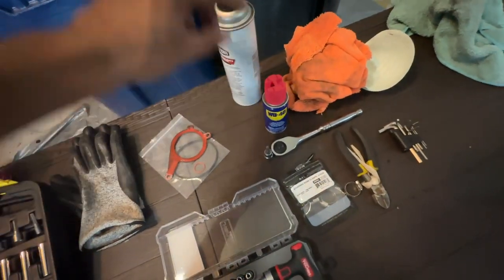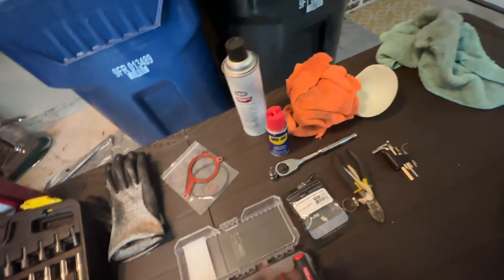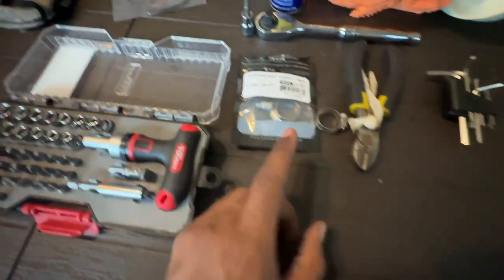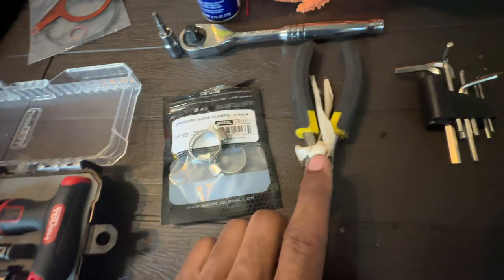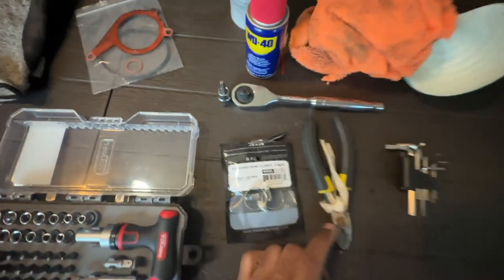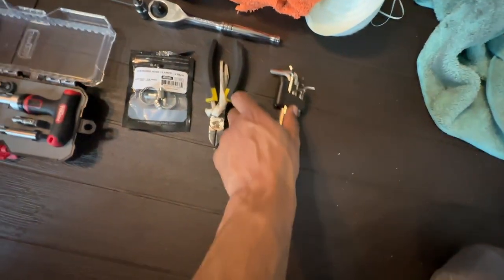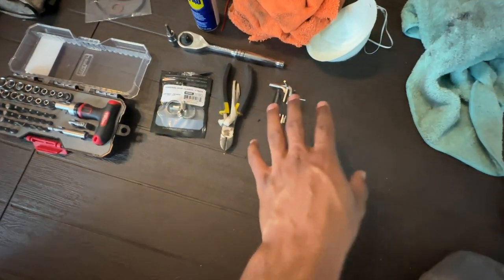Next you need some WD-40 — this will help get a lot of the hoses off. Next you need some brake cleaner or some other type of cleaner to get all the gunk off — you definitely need this. You also need your hose clamps, and definitely some cutters to break off the factory hose clamp.